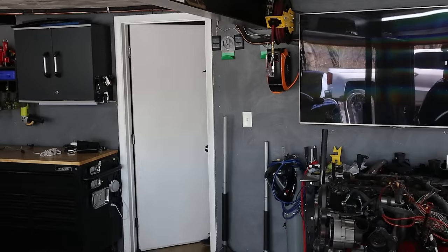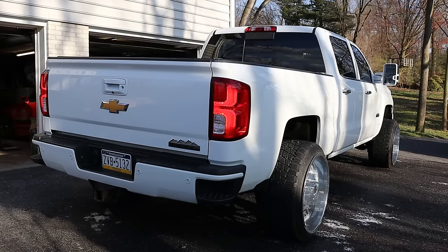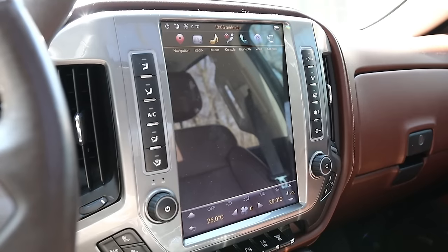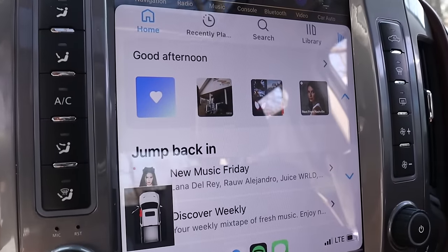Should you really buy one of these overseas-made large Tesla-style stereos for your vehicle? These Android-based stereo systems have a ton of features, but are they worth the cost? I'm hoping to provide you guys with a little bit of insight today on whether I regret purchasing and installing this stereo or not. I've had it for about six months now, and I'm going to give you guys a full review.